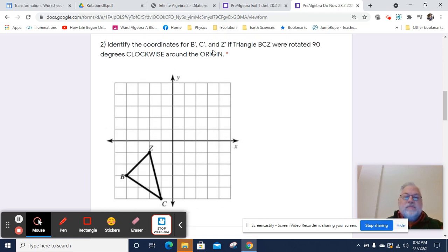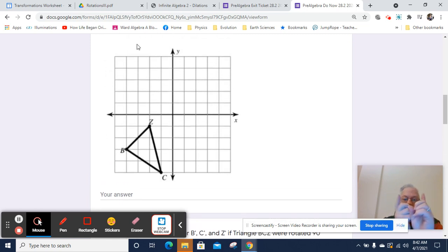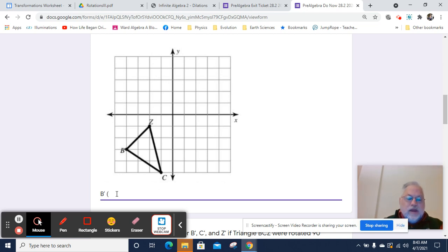So now we're going to identify B prime, C prime, and Z prime if we rotate it 90 degrees clockwise around the origin. If I'm going clockwise around the origin 90 degrees, the first thing that's going to happen is the X's and Y's are going to swap. But if I'm going 90 degrees clockwise, not only are the X's and the Y's going to swap position, the Y's are now going to switch signs. So if B is currently negative 4, negative 3, B prime — I'm going to switch negative 4 and negative 3, and it'll be negative 3, negative 4, except that the Y value is now going to be positive.